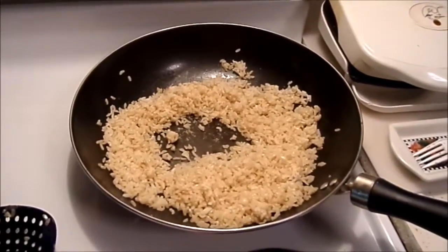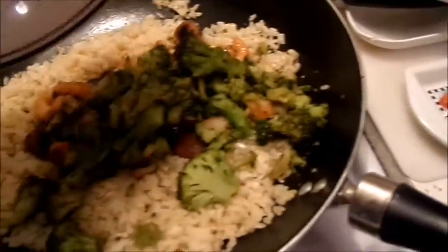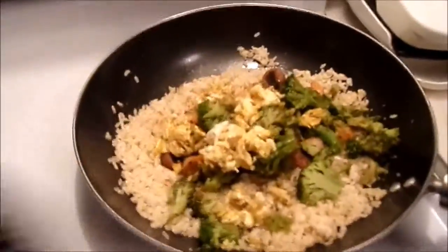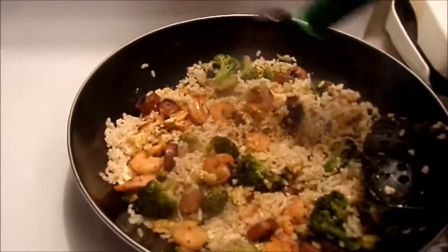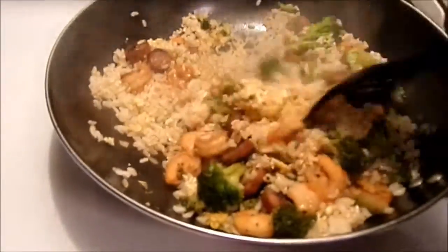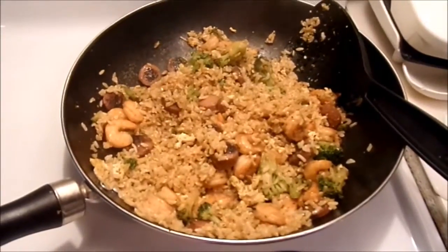Alright, we're just going to begin adding all our ingredients back into the fried rice. I'm using low sodium soy sauce — you can use whatever you want. Mix that all around, make sure everything gets coated. Once everything is mixed all together, we are done.